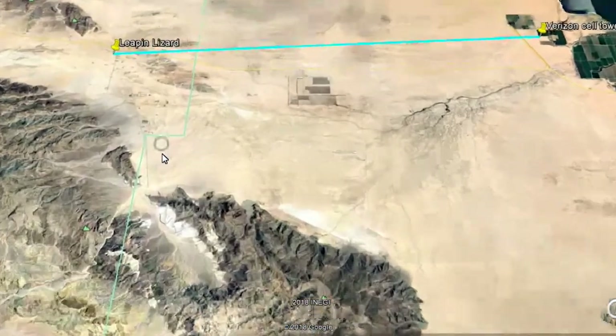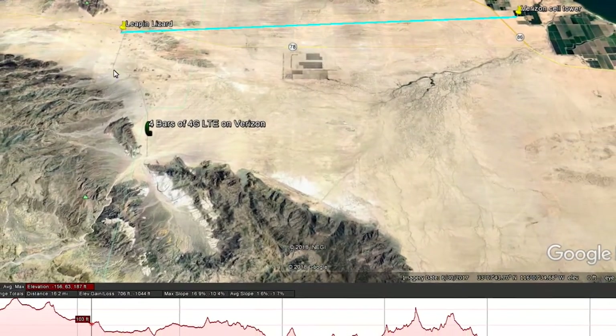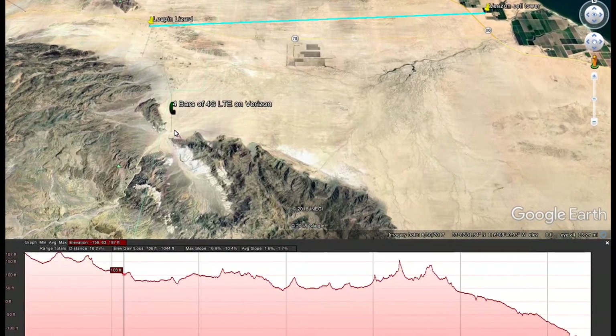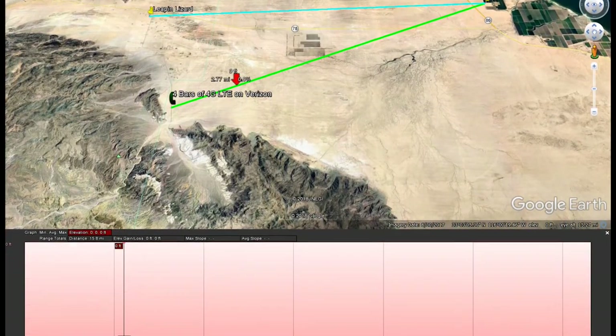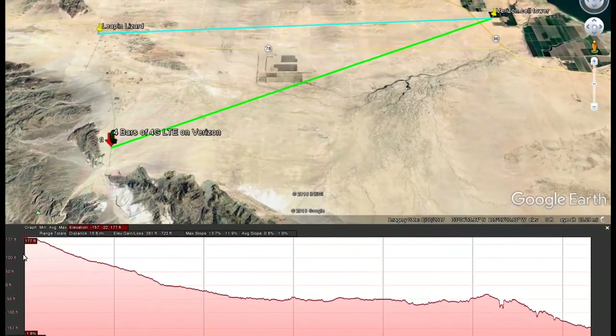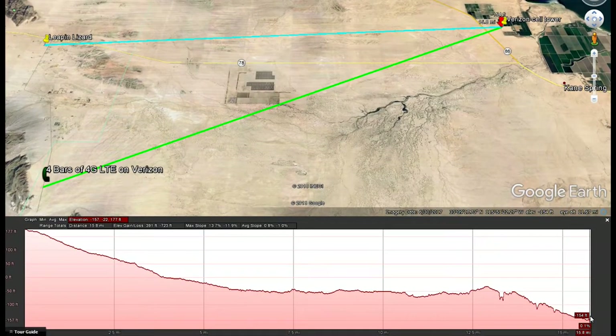Just a couple miles up Split Mountain Road here, you get four bars of 4G LTE — that's about five miles up the road on Split Mountain Road, which is this road right here. Let's take a look at that path and its profile. We're up here around 177 feet, and then we drop off to that same distance below sea level. But look — we have a much cleaner straight line path to the cell phone tower. Keep in mind that the tower is 90 to 100 feet off the ground, and that helps with the angle.